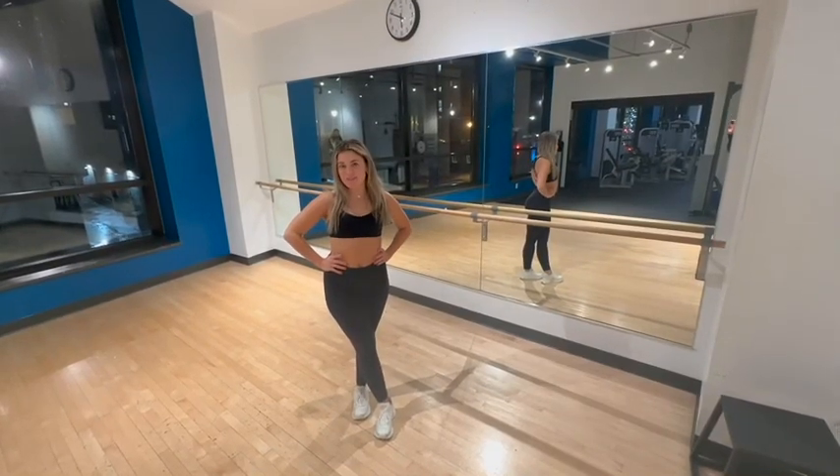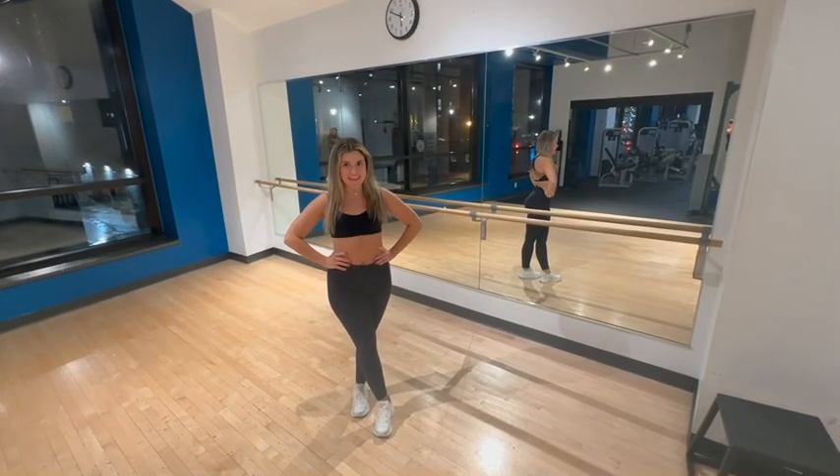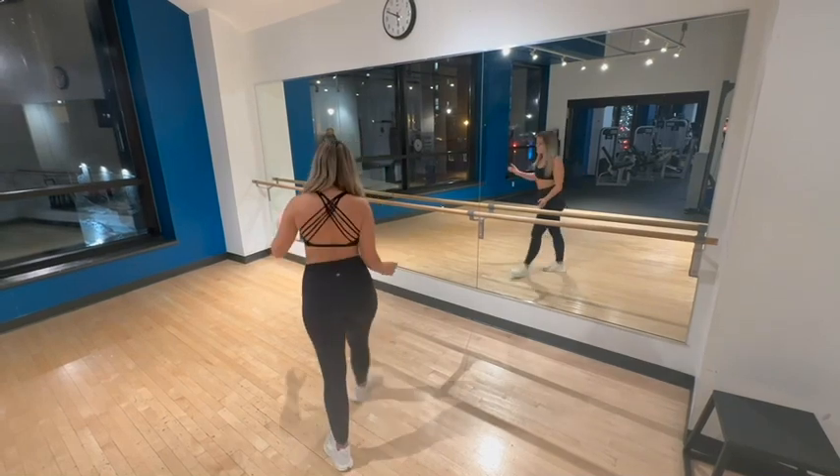Hey guys, I'm Carly Tollison, and I'll be teaching you guys the Boys Night Out Line Dance. So, it's going to start.